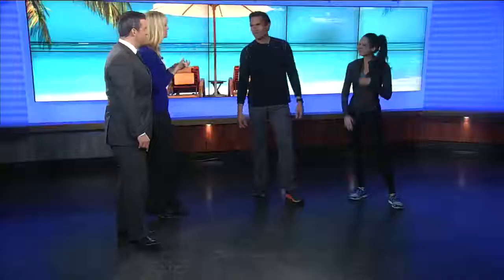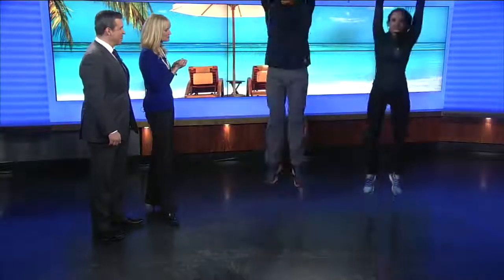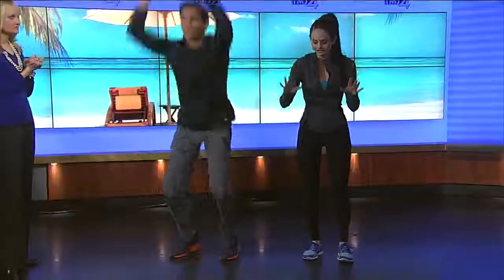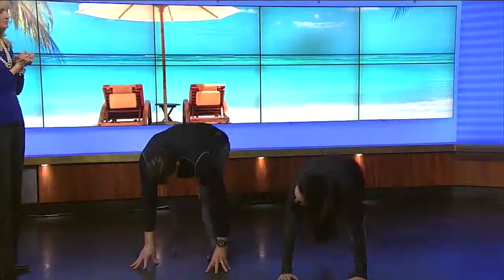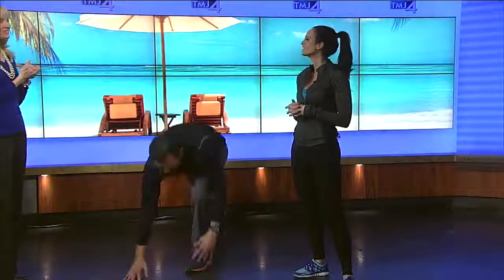We have one more move — the move that everyone wants: burpees! You're going to come down, jump out, jump in, and then jump up as high as you can. For a modification, you could just walk it out and walk in and come up to stand to keep it lower impact. Burpees, or squat thrusts — it's the exercise everyone loves to hate, but it also works. You get cardio out of that. Your whole body is engaged — you're huffing and you're puffing. You don't need biking, running, nothing. And you're doing this at your house, right in your family room, which is key for a lot of people.